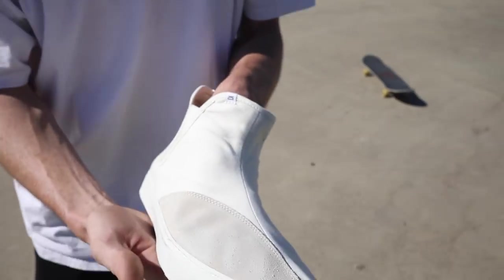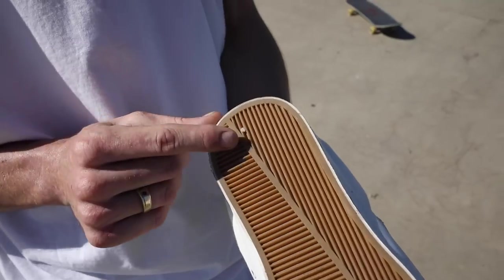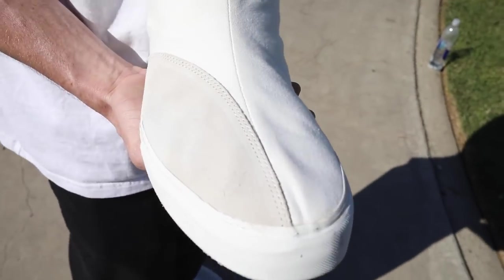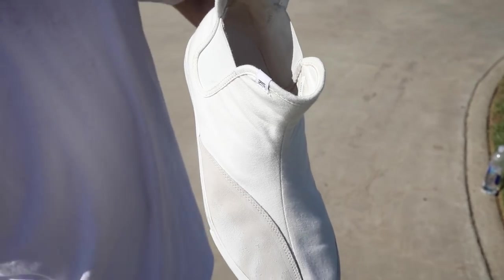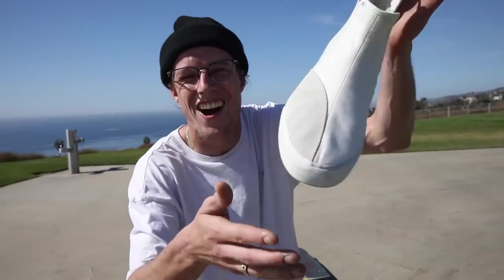We can't find anything wrong with these shoes. Gotta rock — oh, gotta rock, that's rough. We're at the ocean now, they're broken in and ready to go — they're gonna last a lot of kickflips. Matt, thanks so much! And one last question: where can you get the Clearweather Jeffries? Online at the Clearweather store and CCS.com.